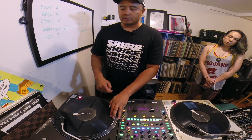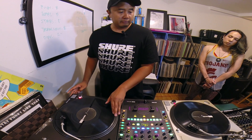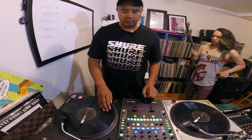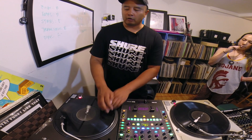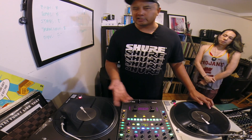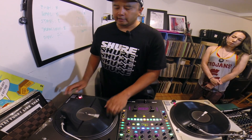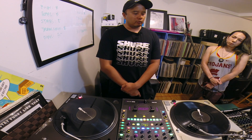Now I'm going to use the hi-hat for the snare, doing kick hi-hat, or hi-hat snare. Yeah, that sounds good — there's another kick right after the hi-hat, so I was going snare kick, snare kick. So that was fills. We started with loops, and that was fills.